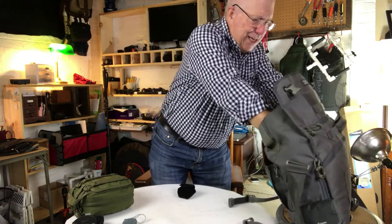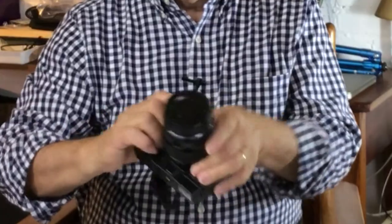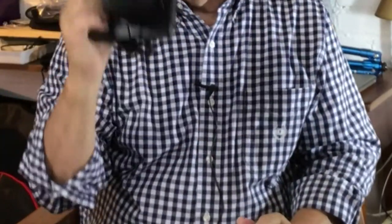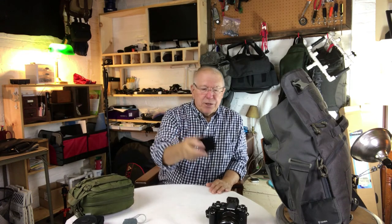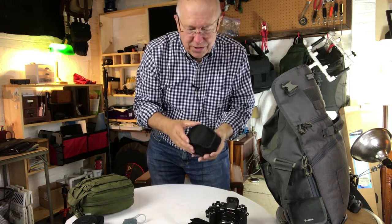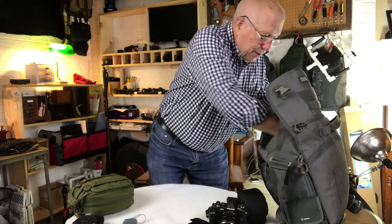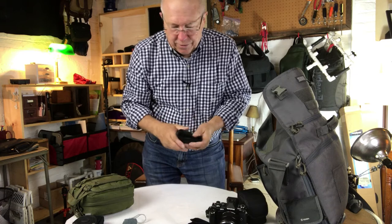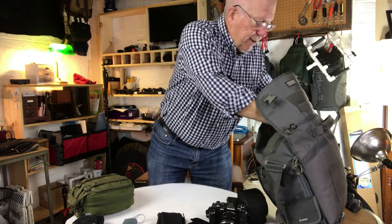I am taking my EM5 Mark II — it's a little bit smaller than the EM1, although I'm leaving the grip on it, and I'm putting the 12-40 on it to transport it, which is probably the lens I'll use the most. Lenses are usually where I get in trouble, so I've really cut back. I'm also taking the little flash that goes on the EM5, and the Nissin 40 flash — I typically always take it and don't use it, but it doesn't take up much space. I've also got four filters: a polarizer, variable density filters, and ND filters that fit the 12-40 and the other lenses I'm taking.